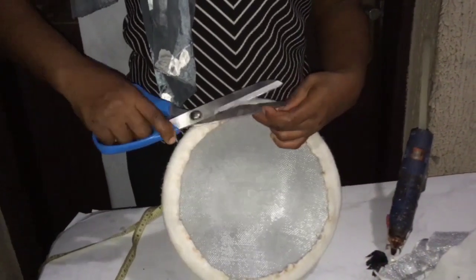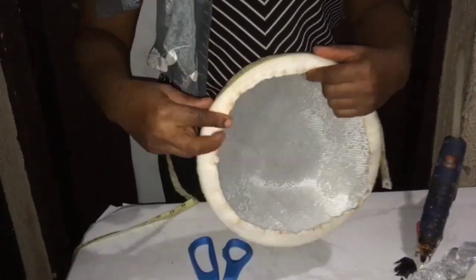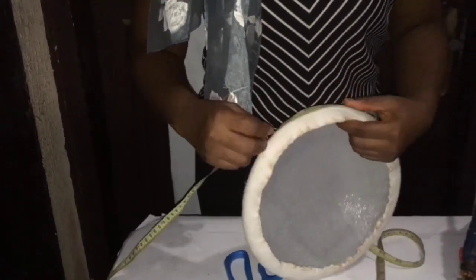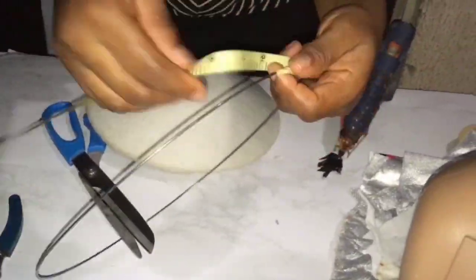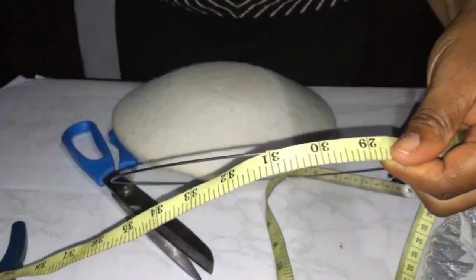Then you make a mark and measure the circumference of your molded cap. I measured 31 inches, then cut my wire at 31 plus 2 inches — that's 33. By the time I put it together and checked it, it was 31, so I'm going to put it on.